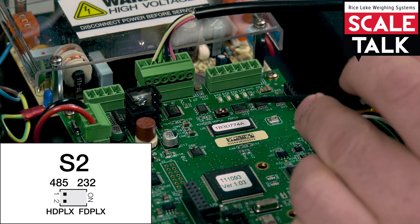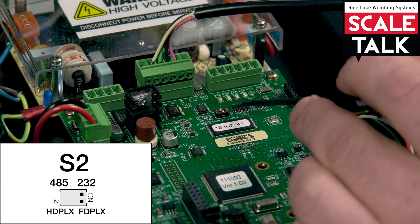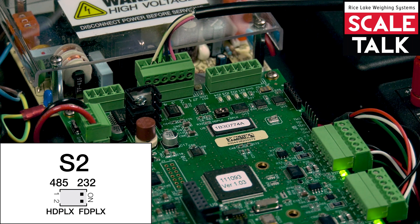And of course, if both of those switches are over to the one side, which is marked 232, then you are in RS232 mode.